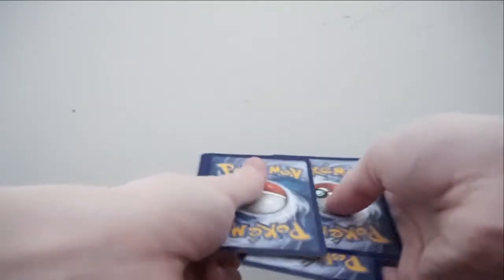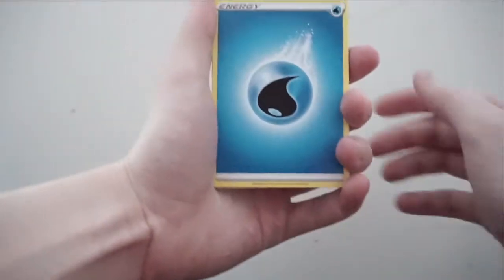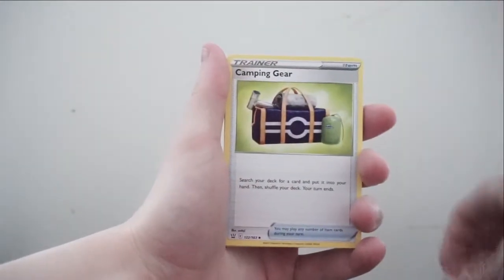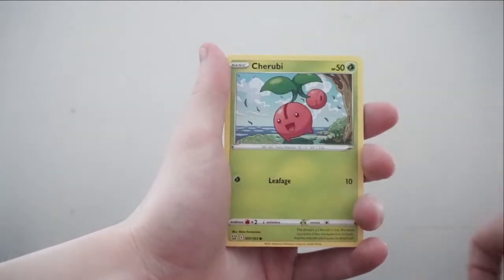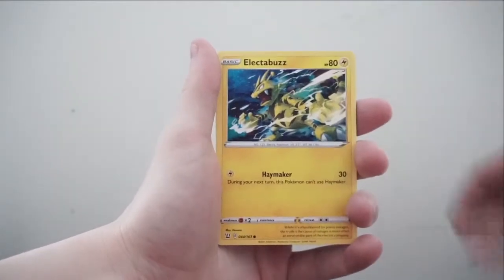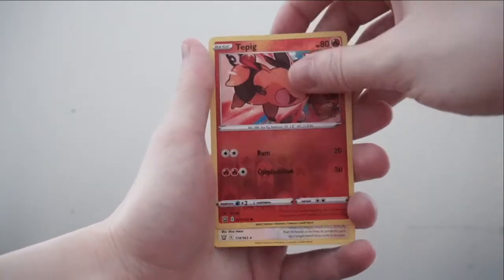So far nothing yet, but that's okay — we still have lots of packs to go. Pack three: Water Energy, Camping Gear, Houndour, Heatmor, Jigglypuff, Lickitung, Electabuzz, Espurr, Timbur. Reverse holo is a Tepig, and the rare is a Lickilicky. Three packs down and nothing.